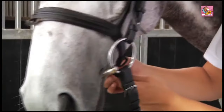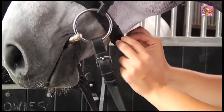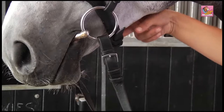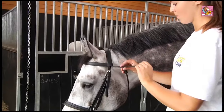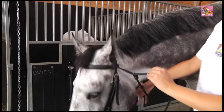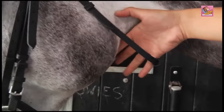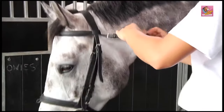Hold the bridle's crown up and slip it over the horse's ears. Make sure the brow band lies smoothly on the forehead. Place the nose band straps in the correct position and buckle them firmly — it must fit snugly without being tight. If the bridle straps are straight, buckle the throat lash, making sure that there is enough space to fit four fingers between the throat lash and the horse.